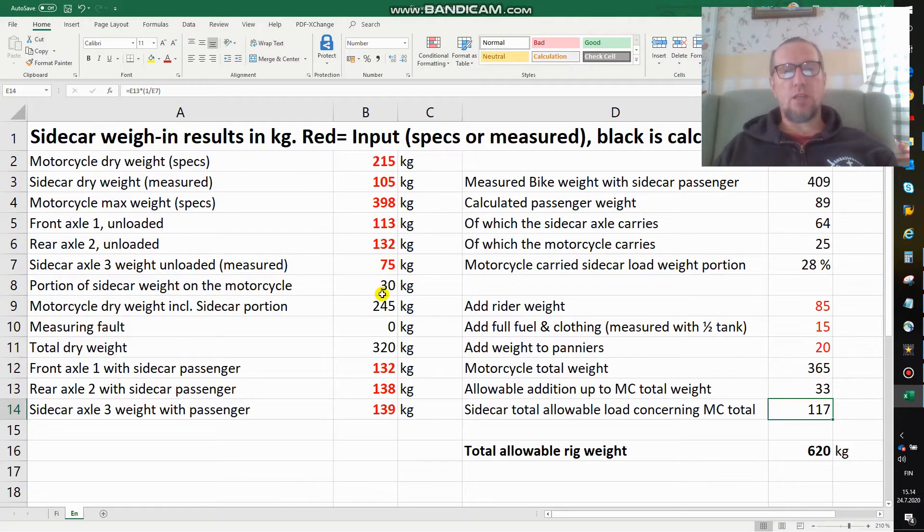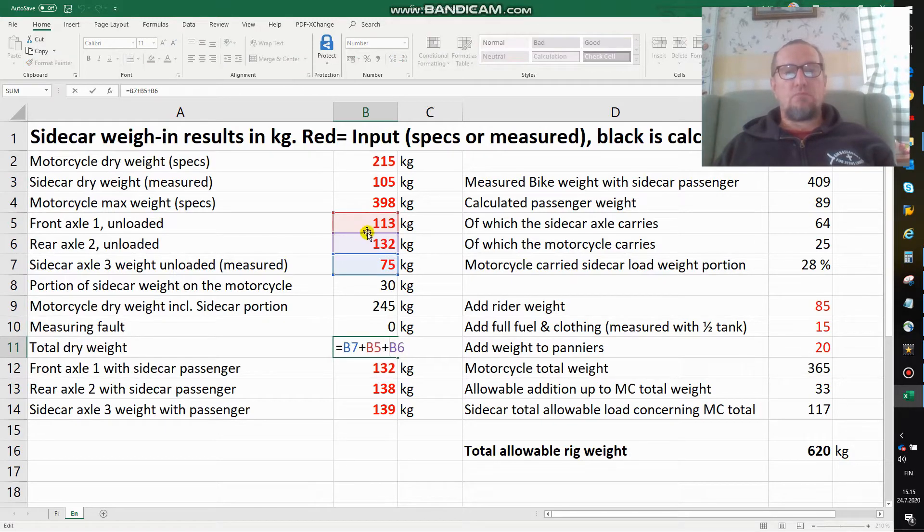The sidecar specification of 105 minus the measured 75 means 30 kilos are weighing on the motorcycle. So the motorcycle would be 215 plus 30 equals 245. The calculation and the measuring come out very nicely — I have a fault of zero kilos. So I have a total drive weight of 320, which is both these two together, as the axles together confirm.